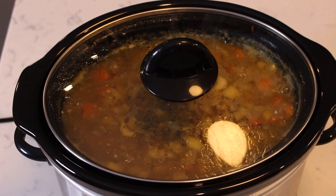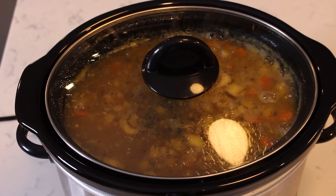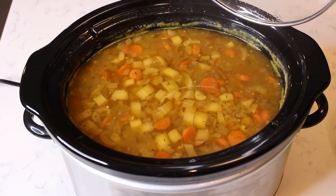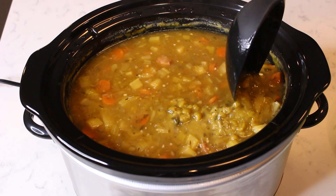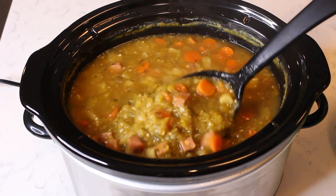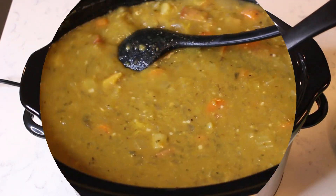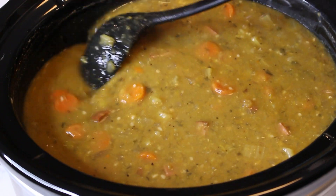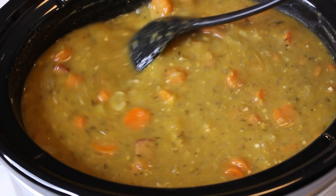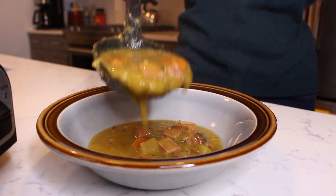After eight hours, your split pea soup should be bubbling and done cooking. Remove the lid from the pot and stir the soup together to redistribute all the ingredients. At this point you will see that the split peas have essentially melted into the soup. Ladle the soup into a small bowl to serve and enjoy.